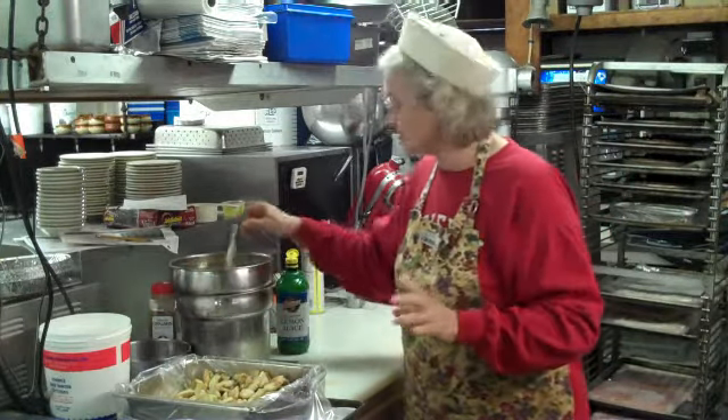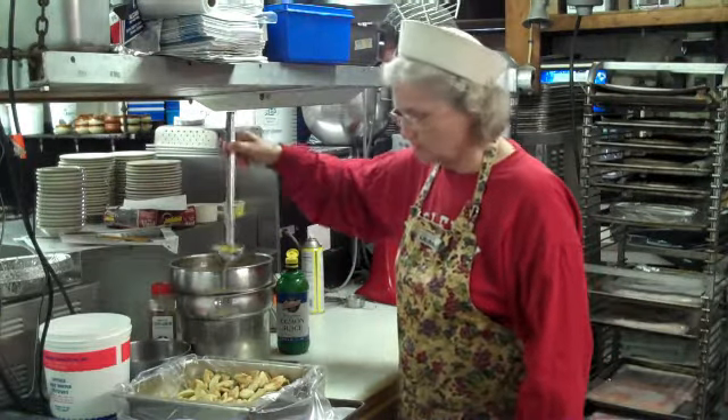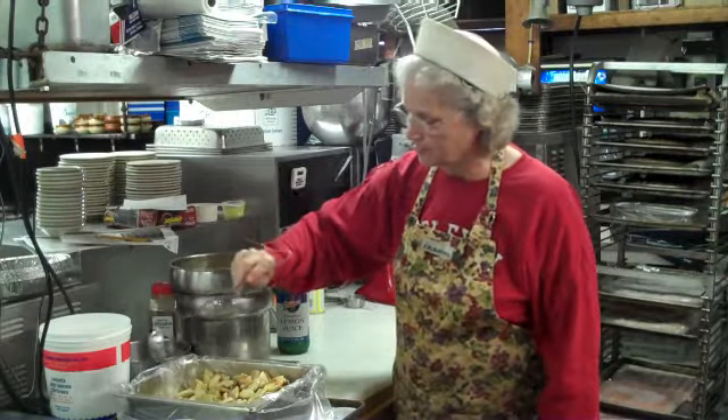I use a ladle for about a couple tablespoons of melted butter that I added on top of this, and then we'll put it in the oven for about 25 minutes.